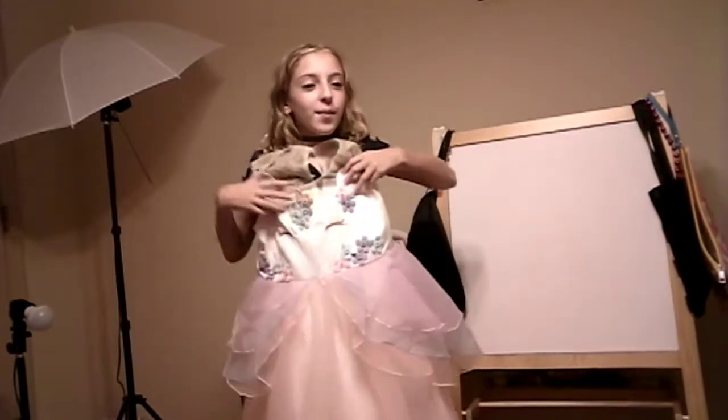I hope you guys enjoyed my Halloween costume tour. Make sure to give this video a thumbs up, subscribe, and hit the bell notifications button so you can be notified when we upload new videos. And... Toodles!